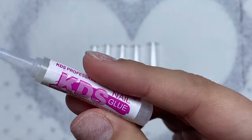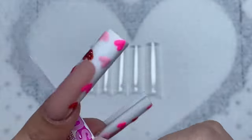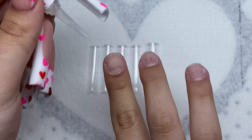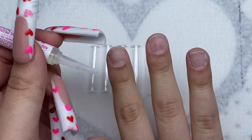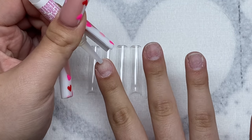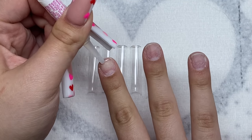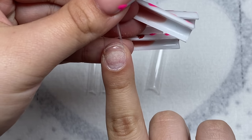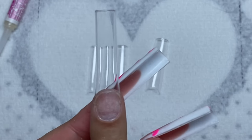I have all the nail tips sized out and I'm going to glue them on with some KDS glue. I'm going to try my best to glue these on as straight as I can, because with my non-dominant hand that's always an issue. I'll put a little bit of glue at the tip of my nail, grab the nail tip, and hope for the best.